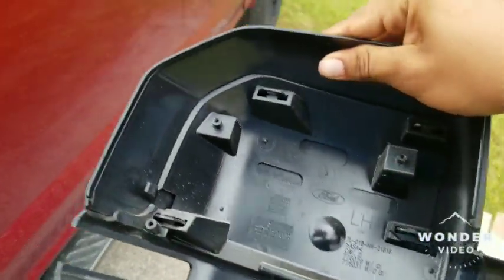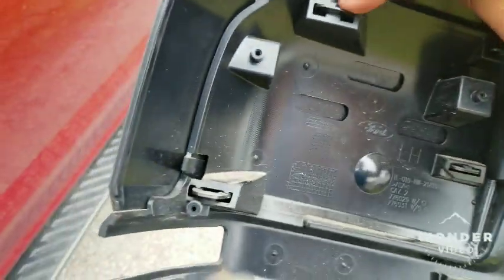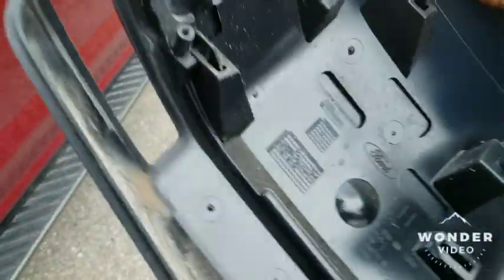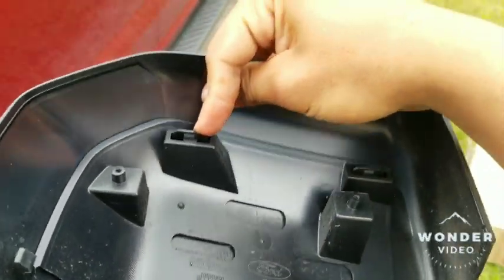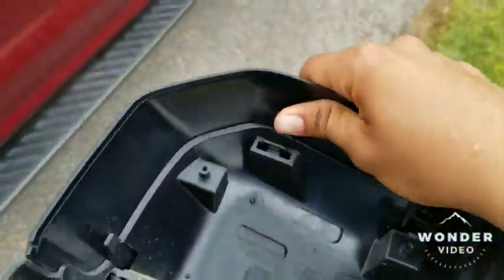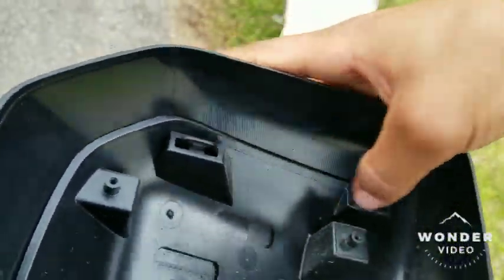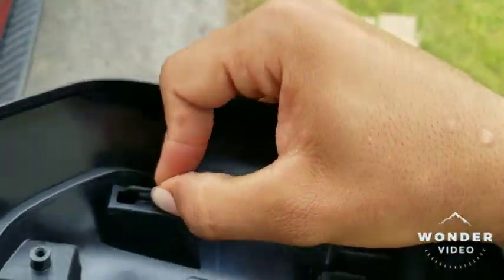Now I saw a lot of guys try to take these tabs off, but you don't want to end up breaking this bottom tab right here just to take this one out. This is the one you're replacing, and the tabs stick out with it. What I did — and what another guy on YouTube did — is just cut these off, since you're not going to use these anyway. Just get some pliers and cut them off. I didn't want to risk breaking this bottom tab and having it be loose.